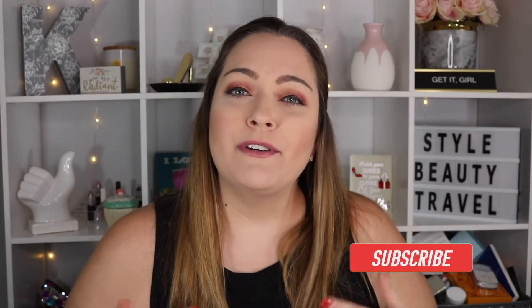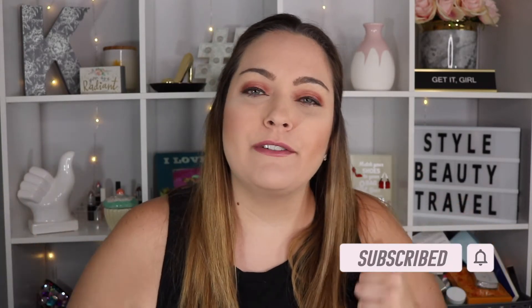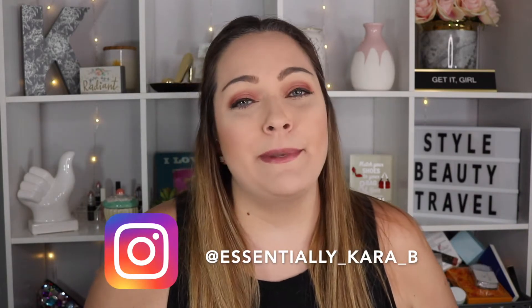If you're new here, thank you so much for watching today. I hope you hit that subscribe button before you leave so you never miss when a new video comes out. And don't forget to go follow me on Instagram — a lot happening over there as well. So if you're ready, let's go ahead and get into the unboxing.